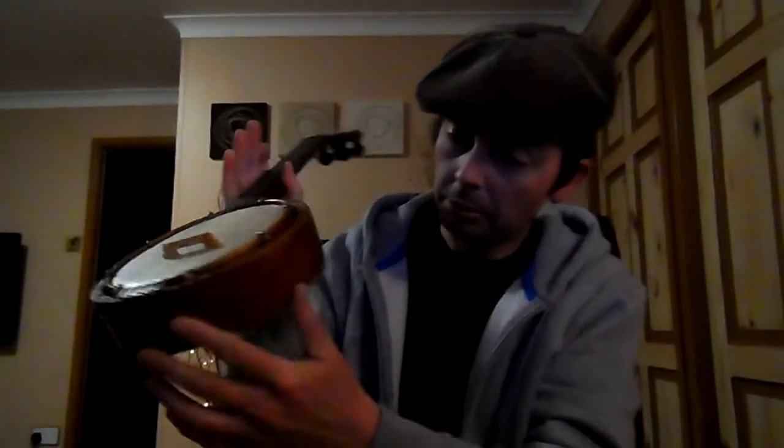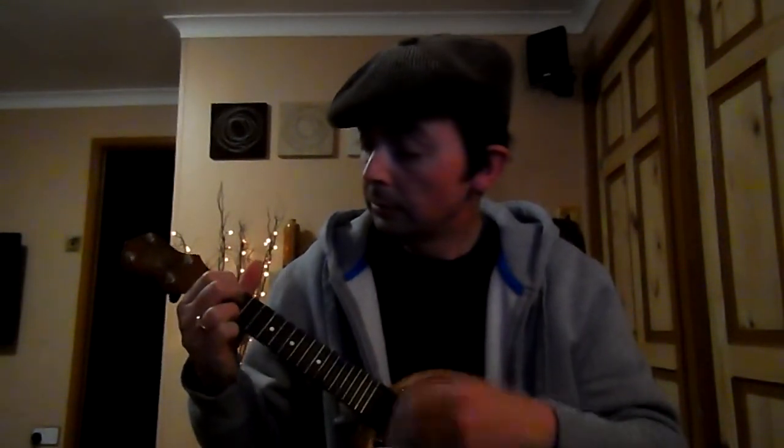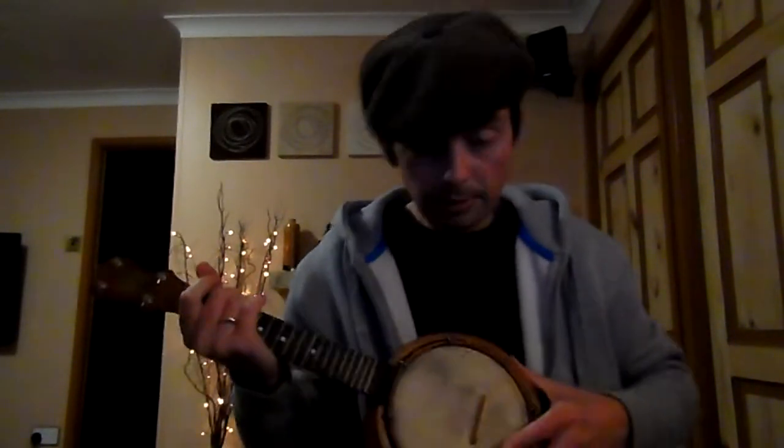I'm pretty happy — cost ninety-odd quid delivered, give or take, which is pretty good. Of the ones that I've seen on YouTube it's not the prettiest — it's a bit, you know, someone's varnished it with a spoon by the look of it — but I'm happy enough with it, it's nice. It's a pistol to hold though, it's really really heavy.